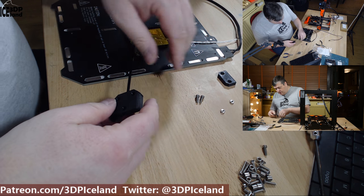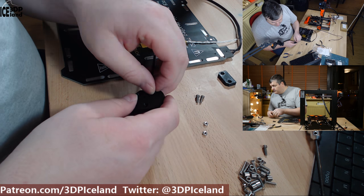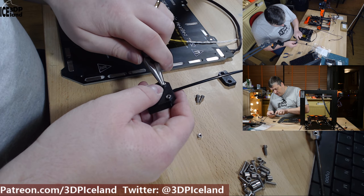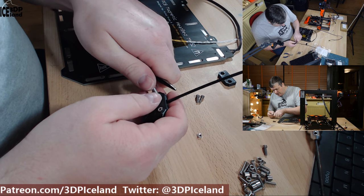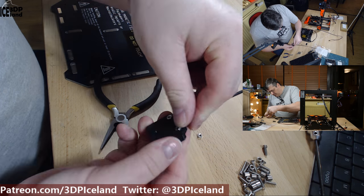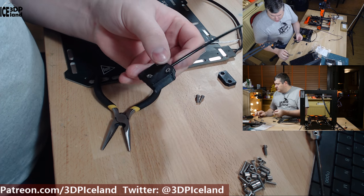Now put in three screws and the nuts. They tell you to not use extreme force — it will be taken care of when you tighten the bolts. It's good to have them at least stay in a little bit. Now the nuts are in place.